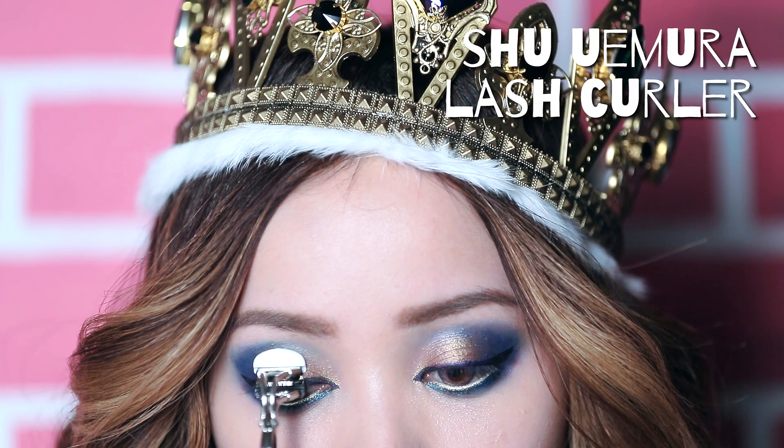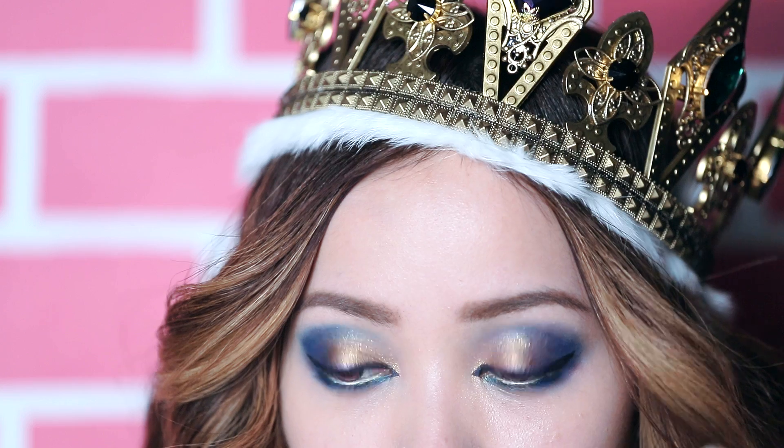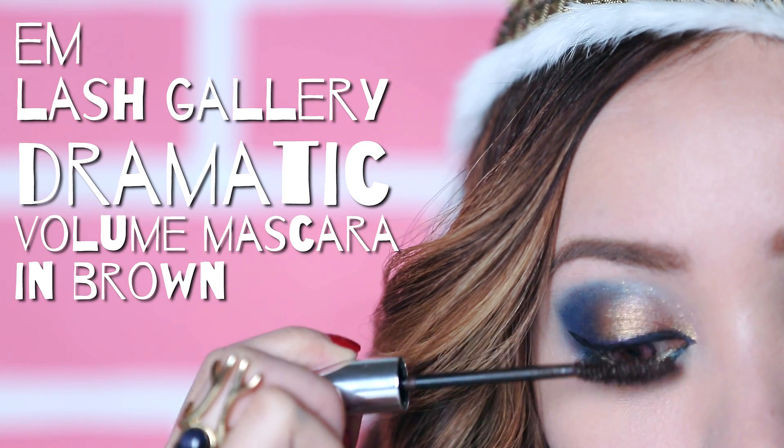I've been using this mini shoe lash curler. It takes a little more time to curl, but you really get every single lash on your eyes that you may have missed. And once you're done, apply your favorite lash lengthening mascara.